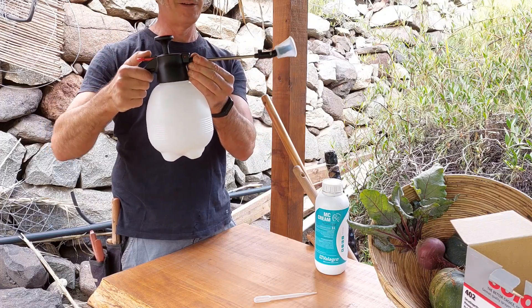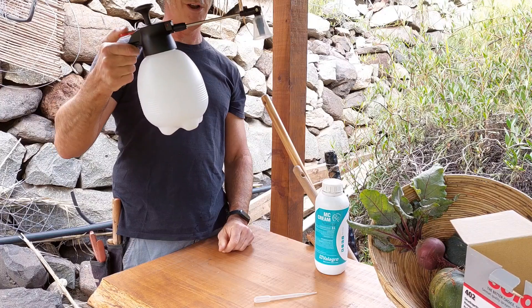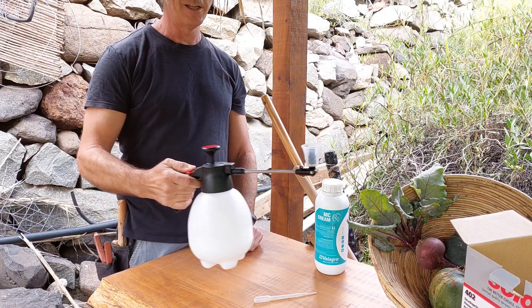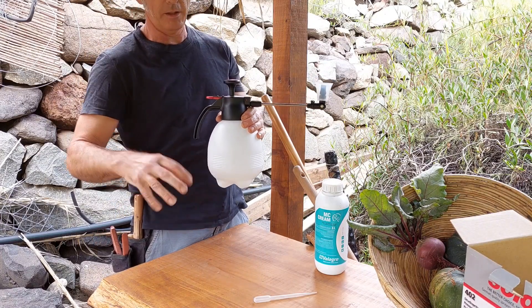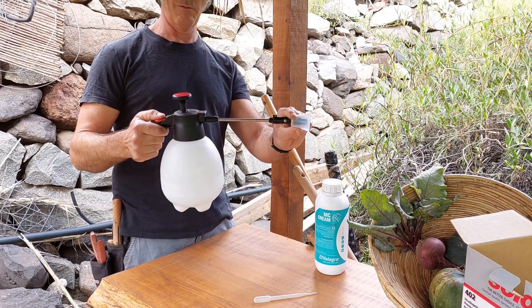My favorite part is this sprayer. It can spray downwards, straight ahead, or upwards if you like — so you can get under the plants. Some other sprayers aren't getting the liquid out properly, but this one is just very comfortable. Let's see how it works.